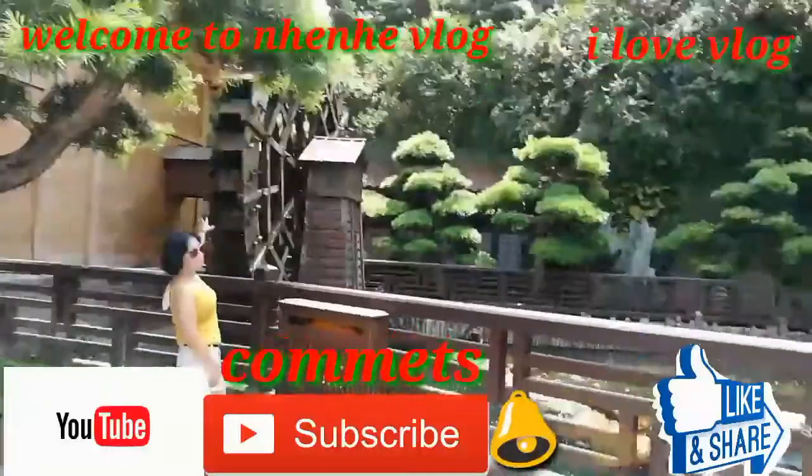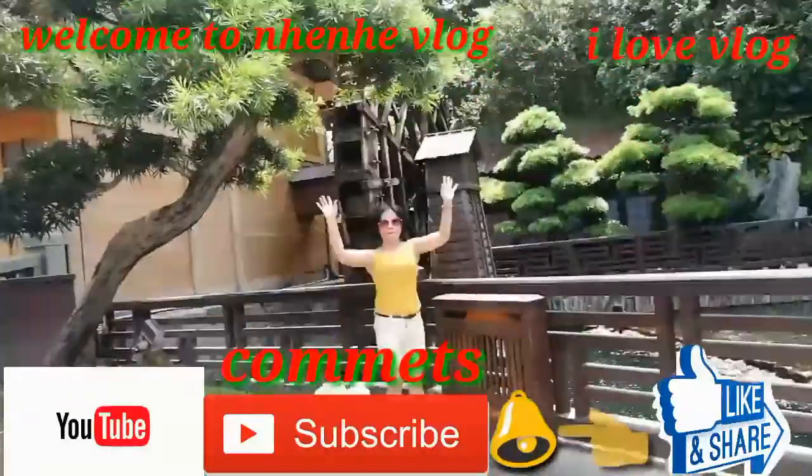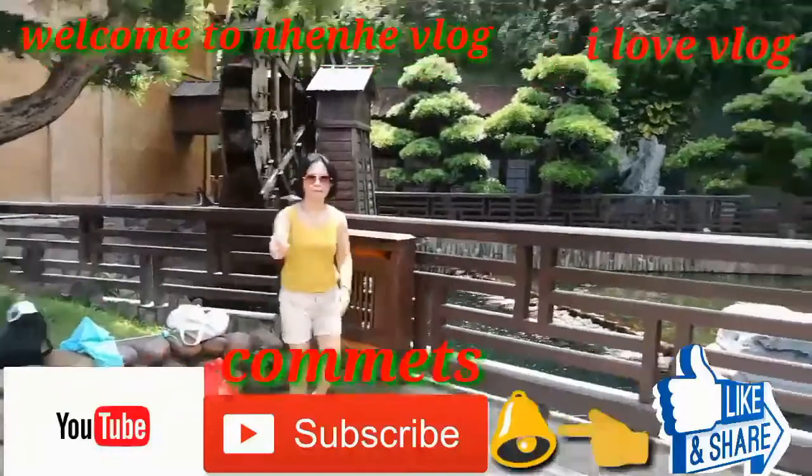Welcome to my new vlog. Don't forget to subscribe and press the bell notification. Thank you.